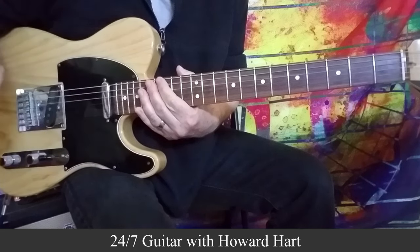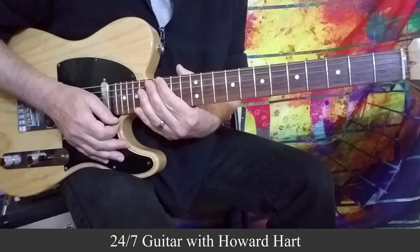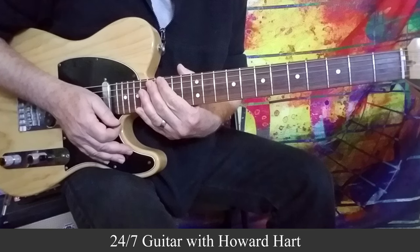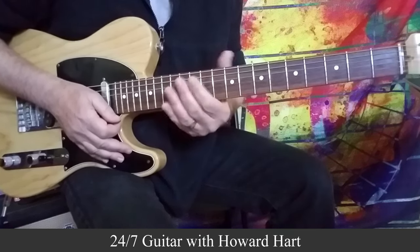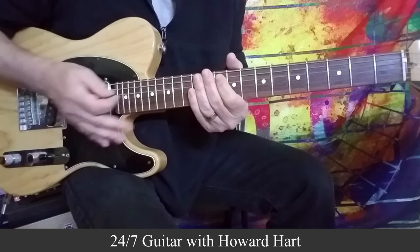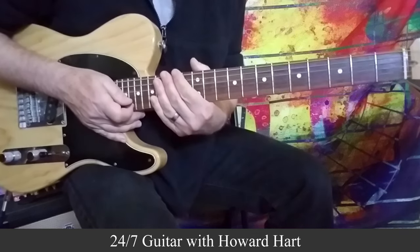Hey guys, Howard here with a collection of blues turnarounds. We can never have too many of those in our back pocket. I'll do about 10 in all, maybe a few more, in a variety of keys just to keep it interesting. As a note, these can be used as intros and outros as well — they can function as turnarounds, but also as a lead-in to a 12-bar blues.